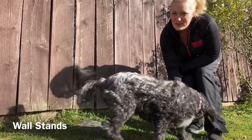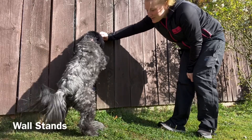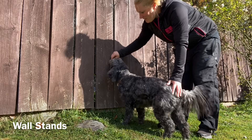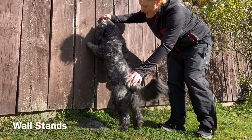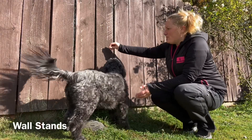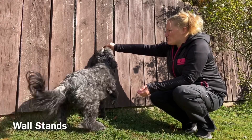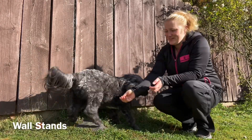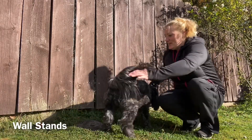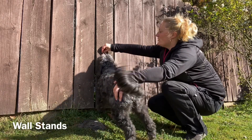First of all you lure your dog into position in front of the wall and then lure up. Even though he's on the side at the moment, I don't really mind — I'm just going to lure up the fence. If they don't follow the treat, you may need to up the treat value. You can start bringing the treat up and down the fence to get them to follow. Try to get them straight on — you can sometimes lure them into position and help a little bit with their bum, then lure up the fence.